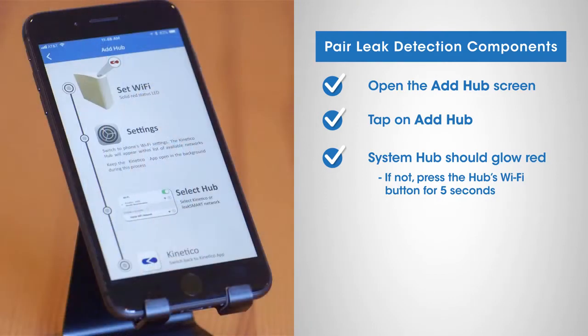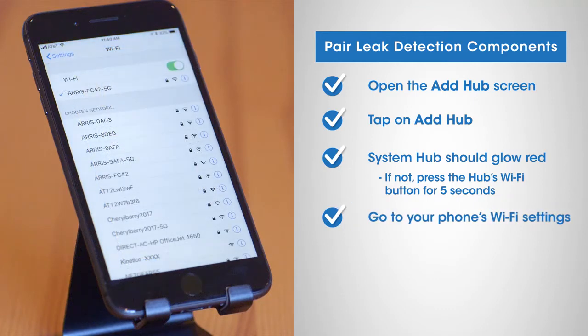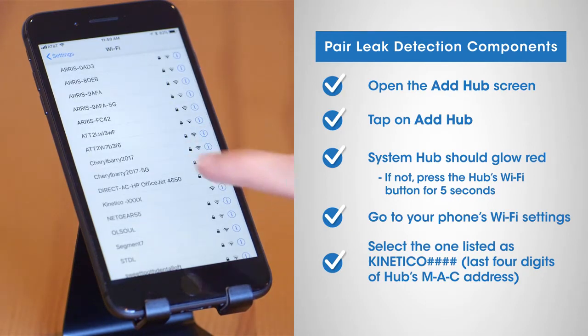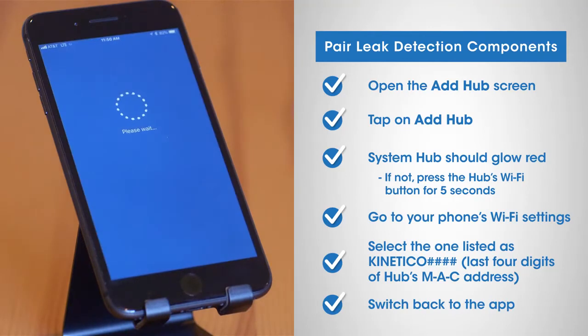With the Kinetico app open in the background, go to your phone's Wi-Fi settings. The system hub will appear within the list of available Wi-Fi networks. Select the one listed as Kinetico, followed by the last four digits of your system hub's MAC address. After successfully connecting with your unique Kinetico Wi-Fi network, switch back to the Kinetico app.